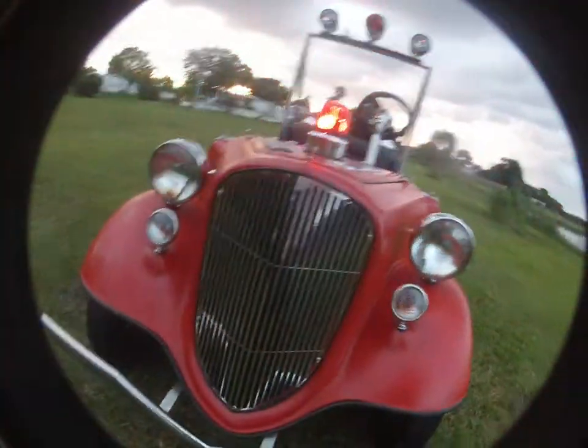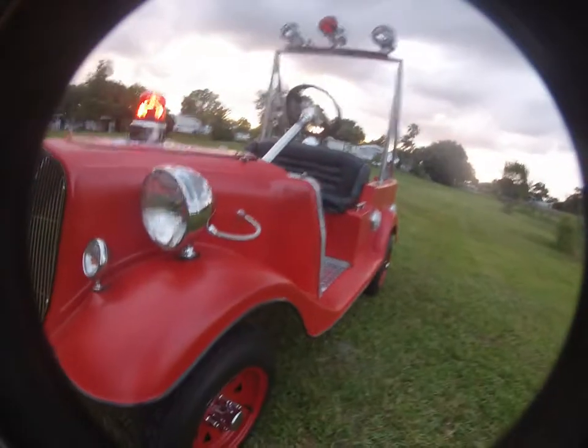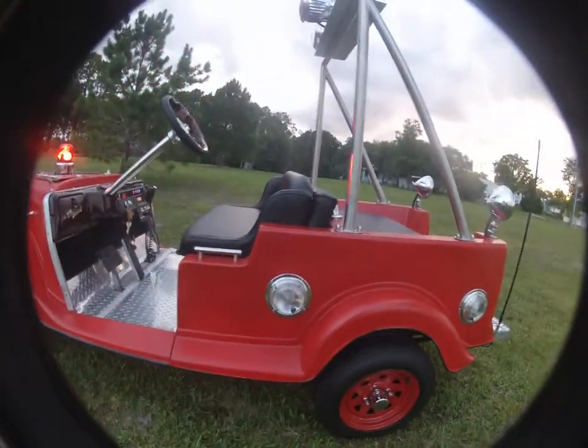And a stainless front end, custom stainless grill. Got a three-inch lift on the front, six-inch lift on the back, which basically keeps it fairly level — it's slightly down in front.